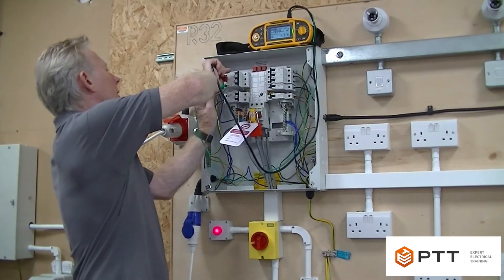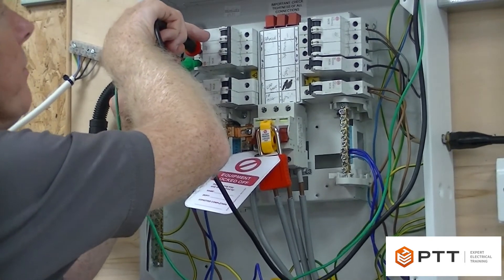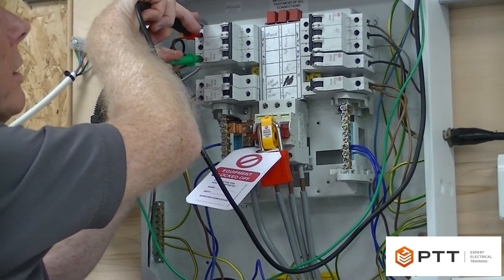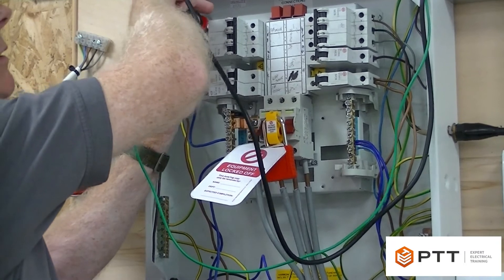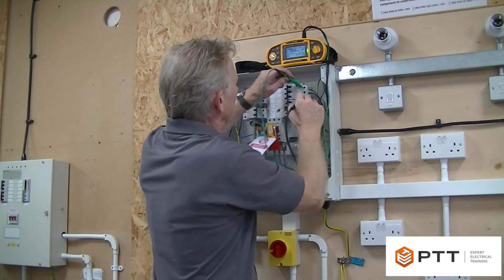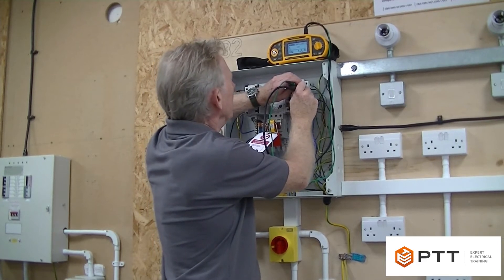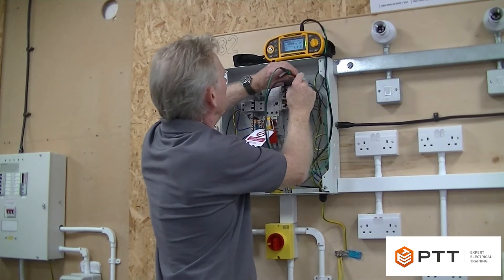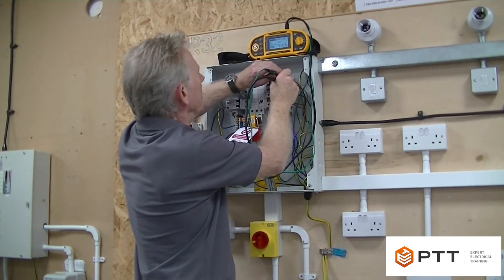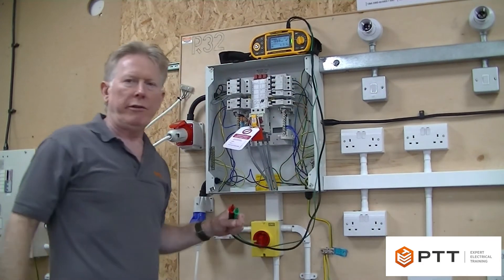All the breakers are off. I'm testing L1 to L2 and that comes up with greater than 999 - off scale high. Testing L1 to L3, that's the same. Then L2 to L3. I'll then go across to the other outlet and do exactly the same - L1 to L2, or L3 to L2, doesn't really matter. I'm looking for greater than 1 megaohm and that's reading off scale high, so that's a pass. L2 to L3 - and yet again that's passed. So that's all the three-phase breakers done.